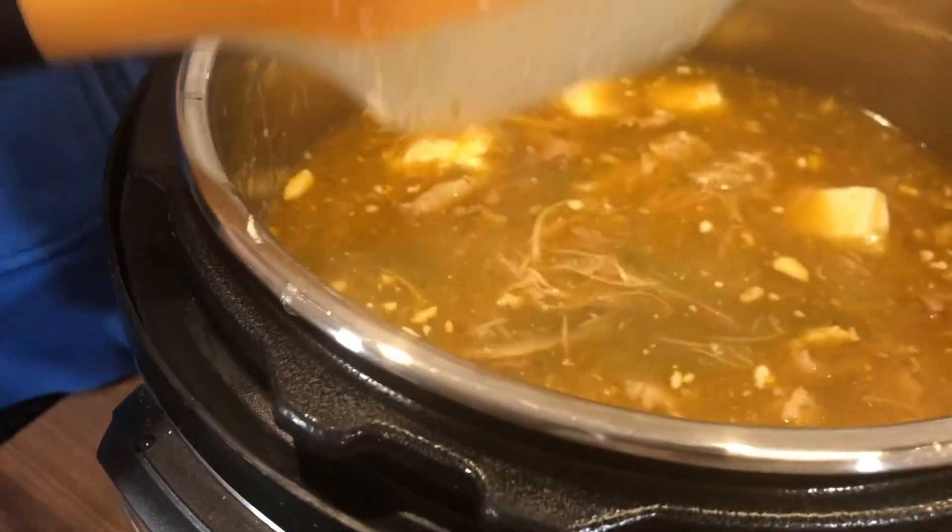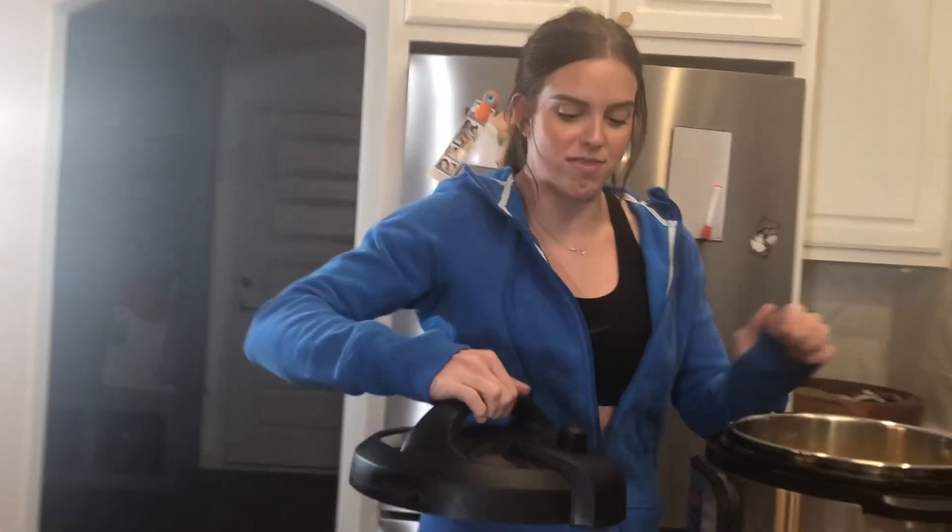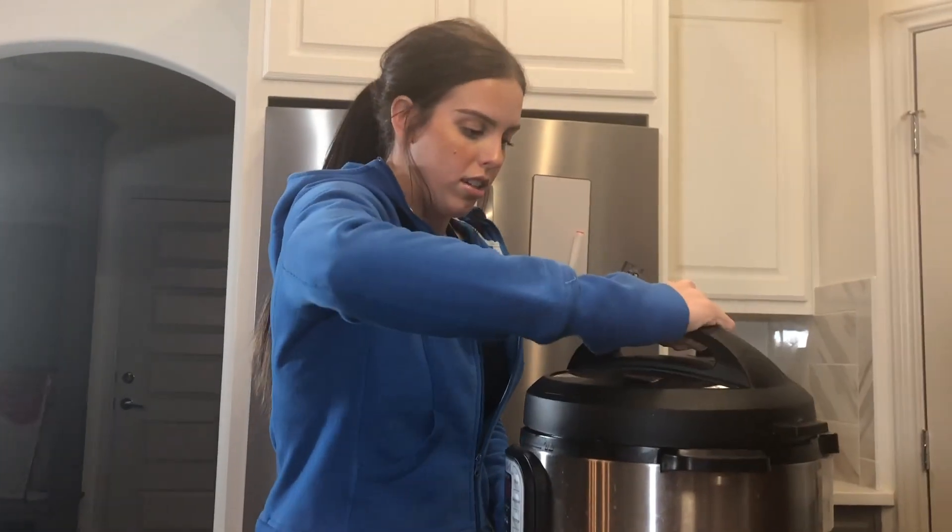We're actually going to put the corn in last after it's done, because if you don't, it can kind of disintegrate in there and get too mushy.